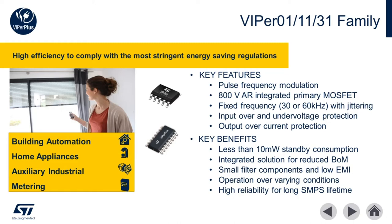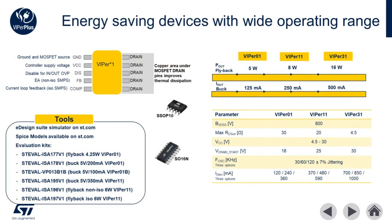This combination of features makes these converters ideal for building automation, home appliances, auxiliary supplies, and for industrial applications such as metering. This family of Vipers are ideal for flyback power supplies up to 16 watts in buck converters with output current to 500 milliamps. They're available in multiple switching frequencies to best suit your application as well as several options for current limiting of the drain.